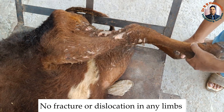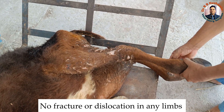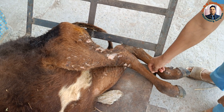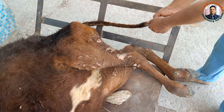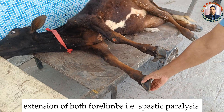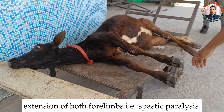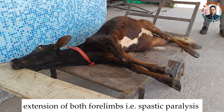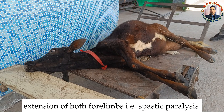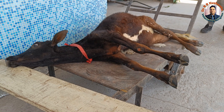We also examined the right hind limb, which is also normal. But when we examine the sensation, there is decreased sensation on the frontal surface. There is deep sensation in the tail. If you see the fore limbs, there is extension of both fore limbs — this is the spastic type. The animal is keeping both fore limbs in extended position, and when lying, the neck is also in an extended position. We suspected this case for a spinal cord injury.